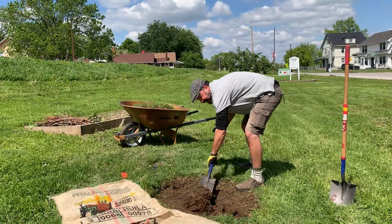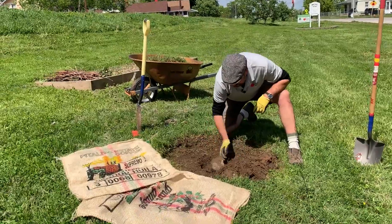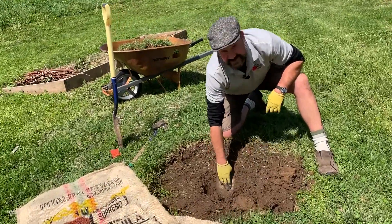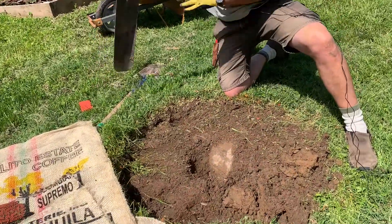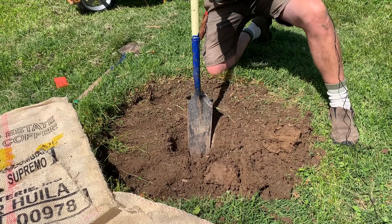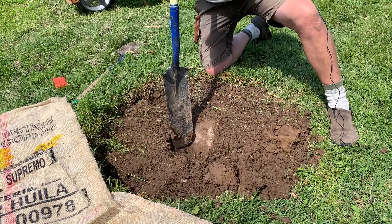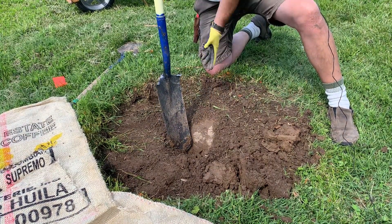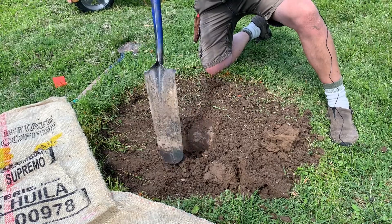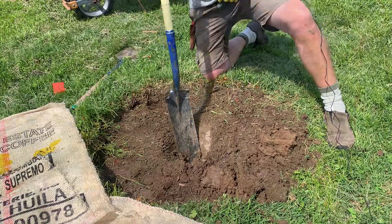We're just digging out the middle, and you'll notice we have this compacted side. This gets compacted when the shovel leans back against the edge of that soil. So as we work our way around the hole, we'll work in the middle, and then we start working along the edge of the hole.